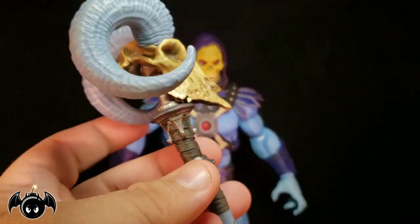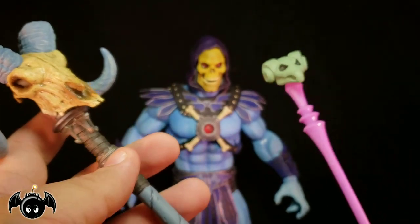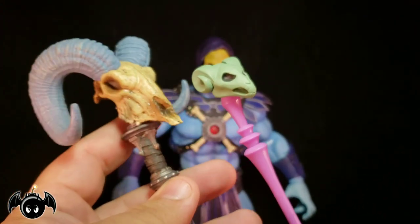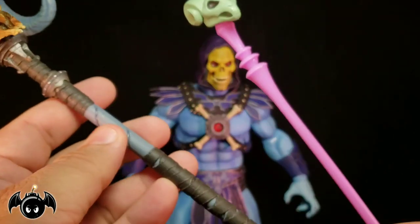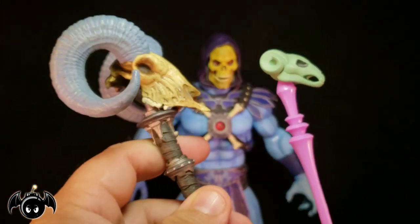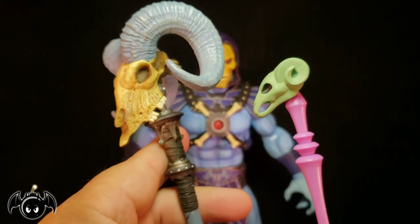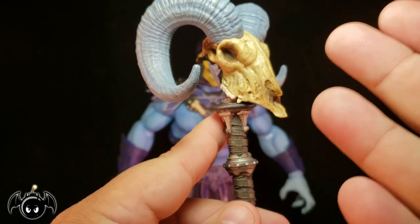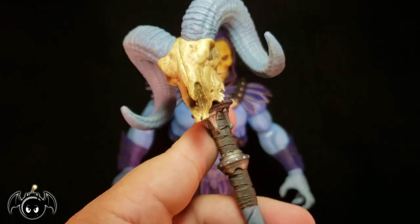You'll see some pictures later on with all of his accessories, but this Havoc Staff is super impressive. And if we bring in the Filmation one from Super 7, again you can see how contrasting it is from the original cartoon to this modern release. Look at that — that's insane. What we could get for a live action movie, something like this would be perfect.